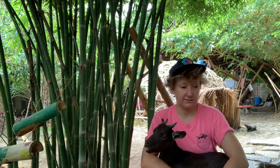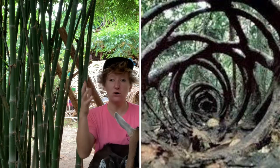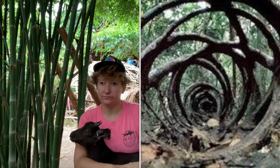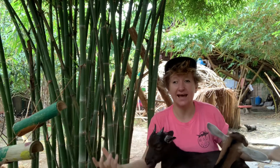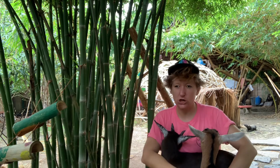By this time the strangler fig has become a murderer. The tree can no longer grow, it is no longer getting nutrients, and the tree inside begins to die. It begins to rot away because it is no longer alive, no longer photosynthesizing, no longer gaining nutrients. The strangler fig has taken over, using that tree to support itself. As the tree rots and decomposes, it gives more nutrients to the strangler fig. Eventually the trunk becomes hollow, and the strangler fig stands by itself, lasting hundreds and hundreds of years — the strangler fig, a tree murderer.